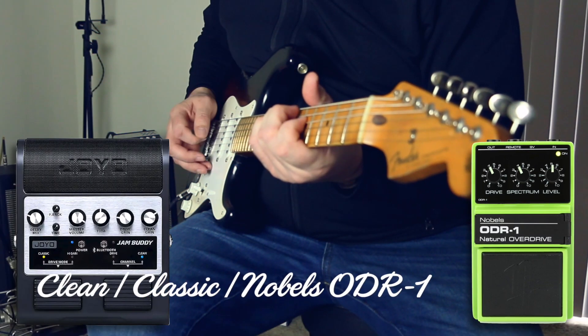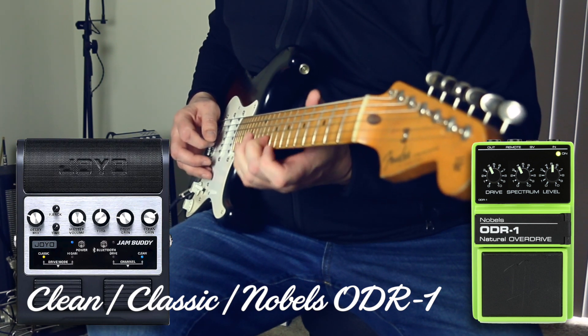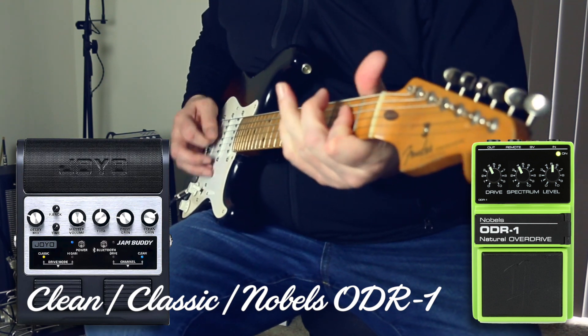[Guitar demo — Noble ODR1 pedal through the Joyo Jam Buddy clean channel]